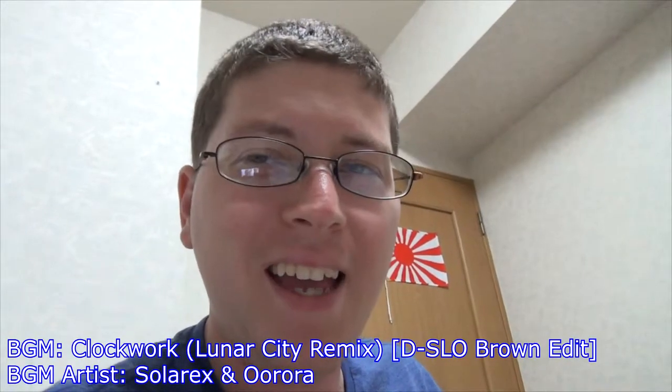Alright, we're recording. Hey gang, Andy here. Coming at you with another entry into the frenzy of anime box set unboxings. This time with Tenchi Universe.